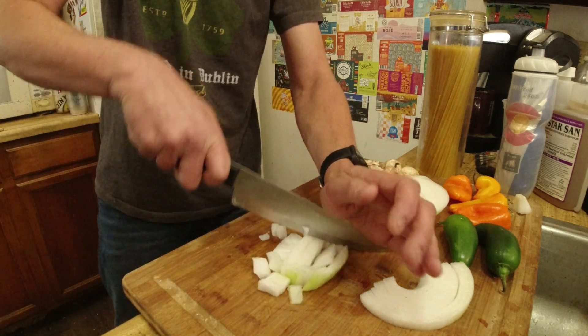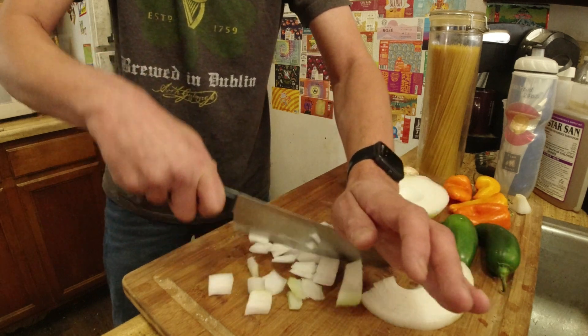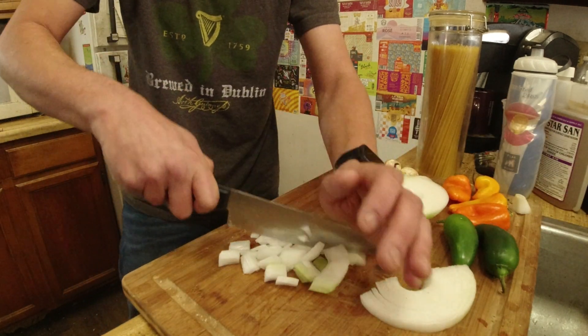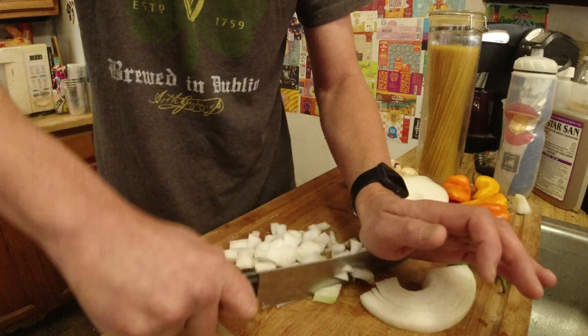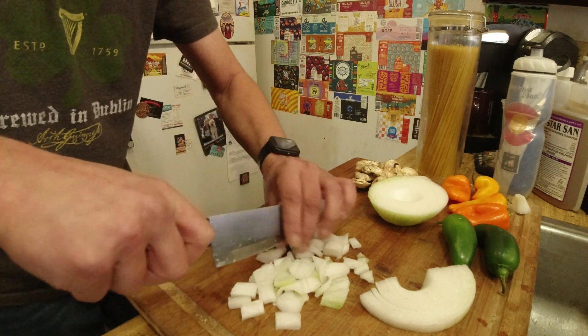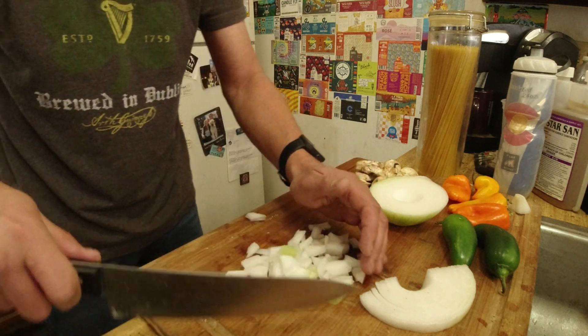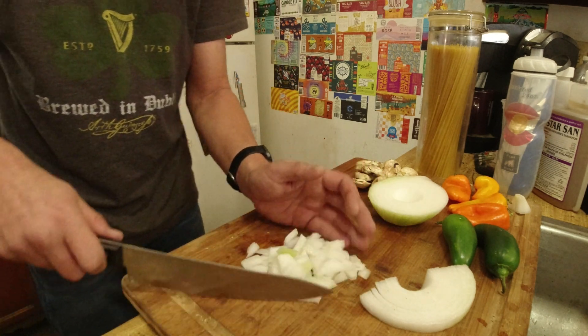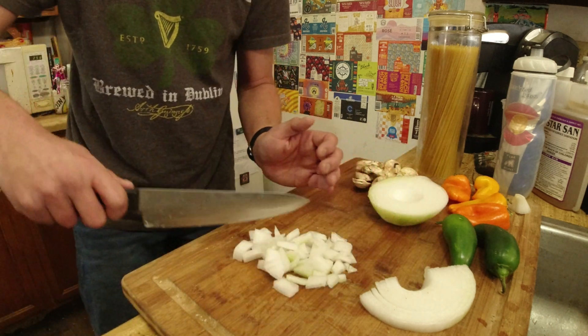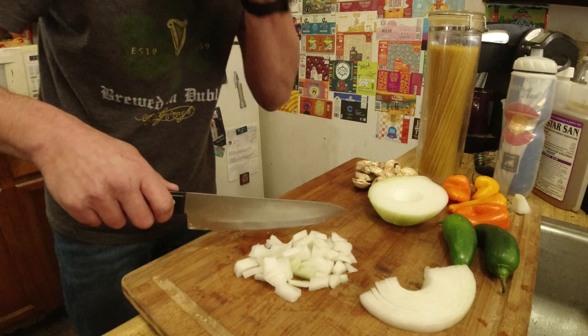This knife is just dull. I don't like this knife, but I'll speed up this part for you guys. I'll see you once everything's chopped up.